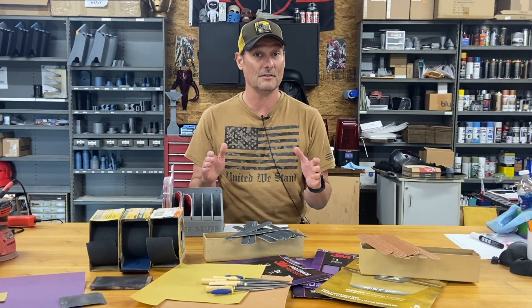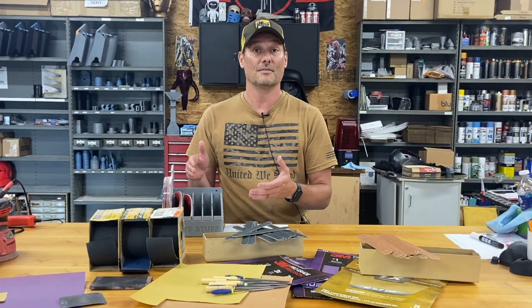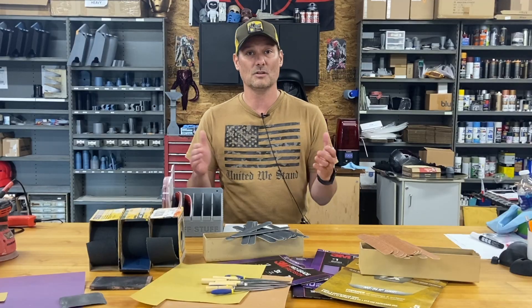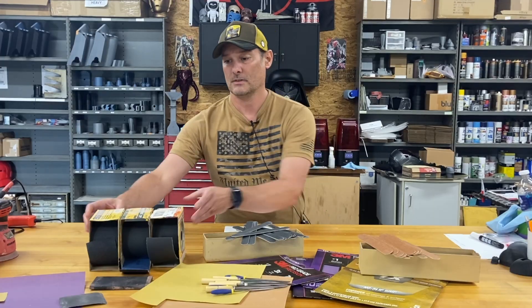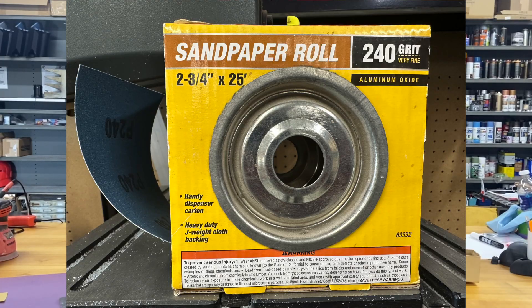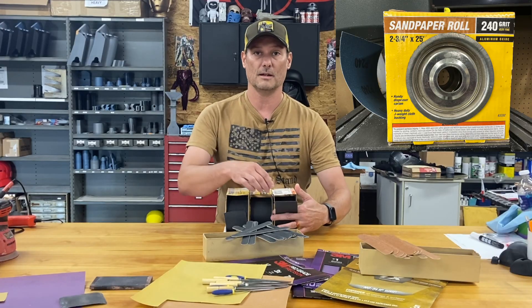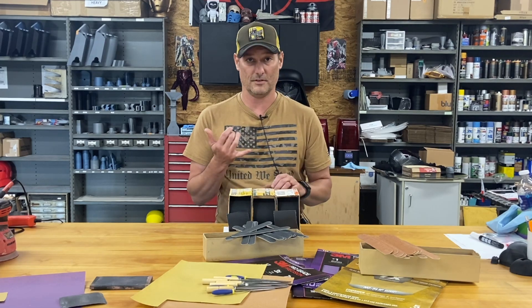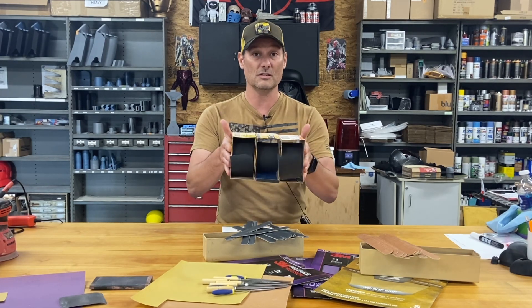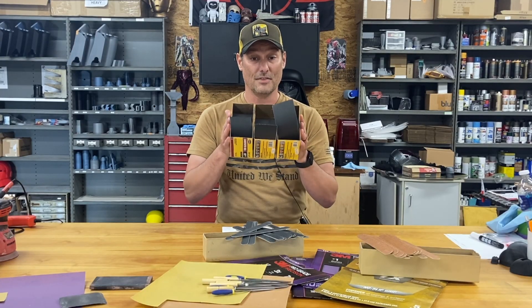I've used some really cheap sandpaper with terrible results, and some very expensive automotive-grade with wonderful results. Sometimes you have to find your middle ground. If you're looking for cheap sandpaper, Harbor Freight sells Warrior brand on a roll — relatively inexpensive, you pull off what you need and cut it with scissors. These are great when you're just starting on a project and trying to rough it up or remove material, but I wouldn't recommend them for your final sandings.